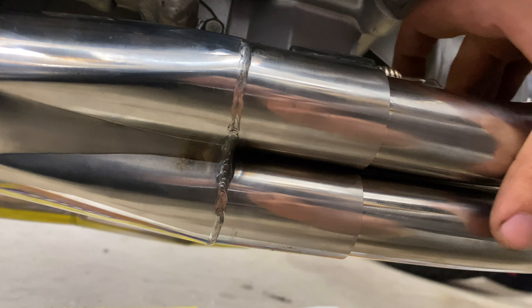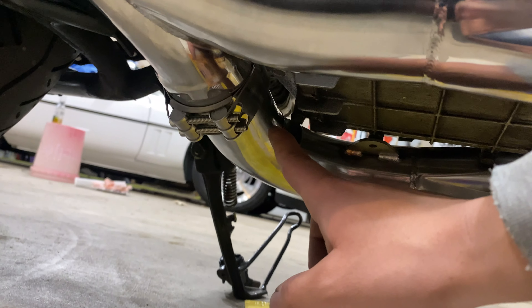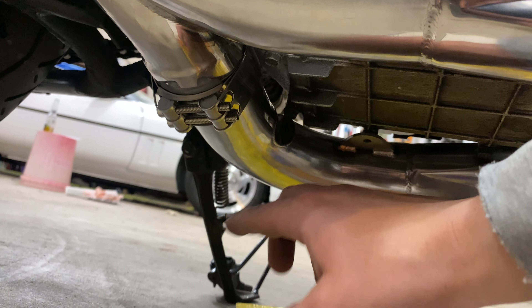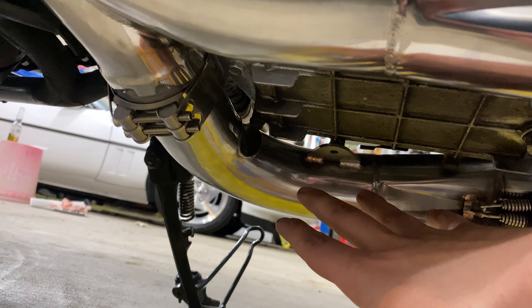Eventually it'll start scooting its way up. Do it for both of these as much as you can, scoot them all as far as you can. Then I linked it back here with this clip over here because this side slips onto that, so I just had it sitting here. Slip it on — it's not going to be perfectly in place.